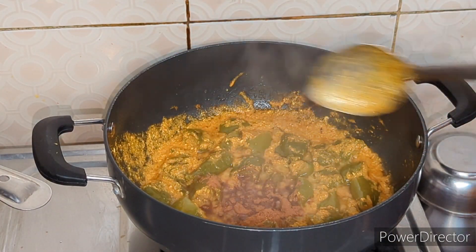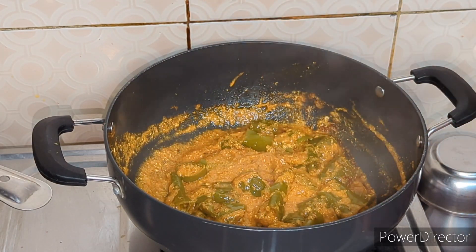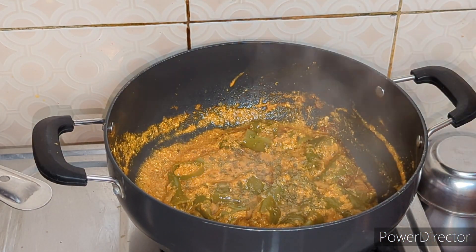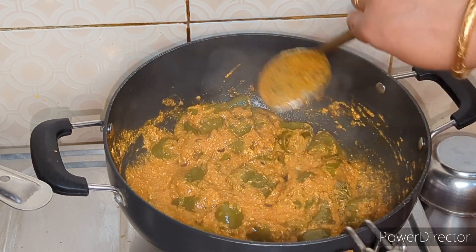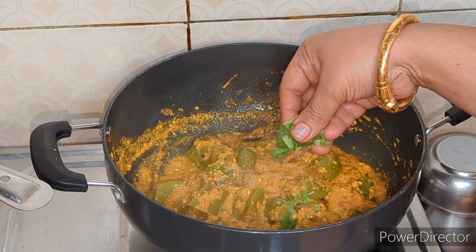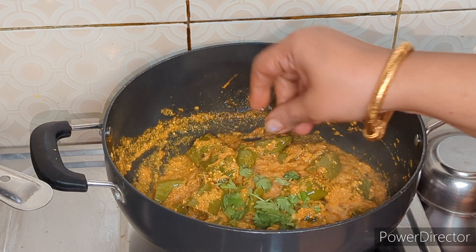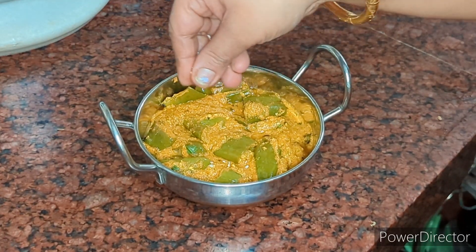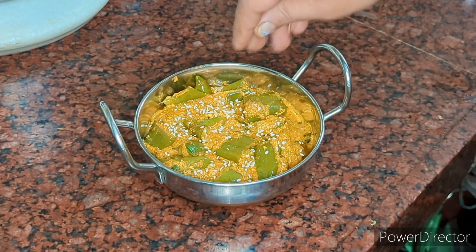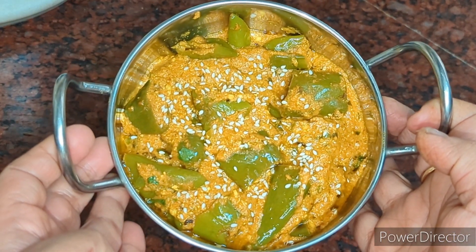I put the sauce in and the taste of the sauce is very good. You can put it in the sauce. Now it is ready. Since I am making it, I will put it in the sauce. At last, when you serve it, you can put it in the sauce and serve it. This vegetable is very tasty in the season, you can try this vegetable and you will like it.